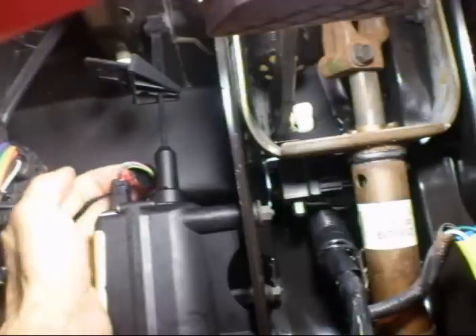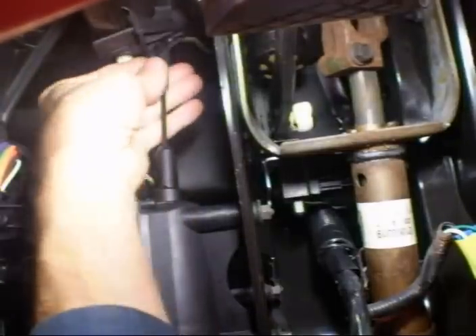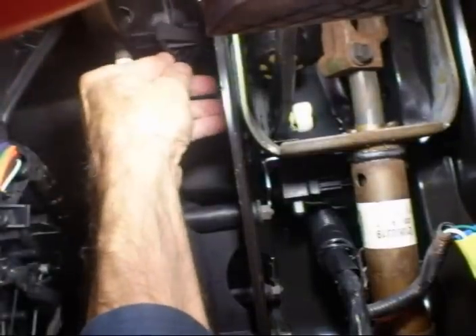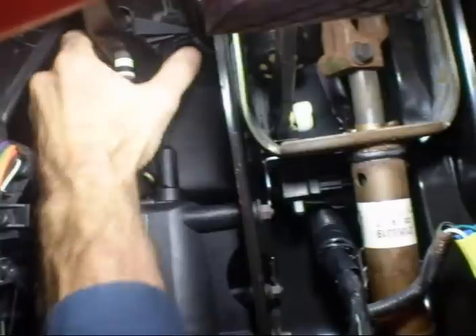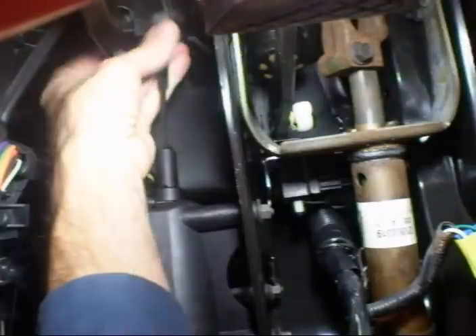Now for the electrical connector, it just pushes on. The connector for the gas pedal just pushes right into a slot that's in the pedal arm and clips right in.